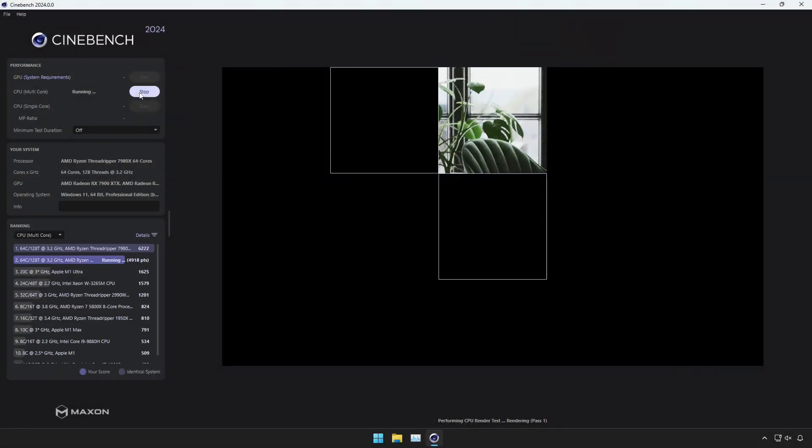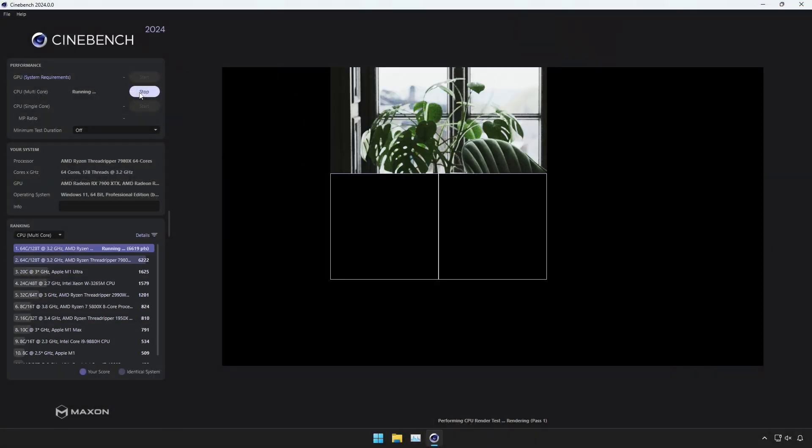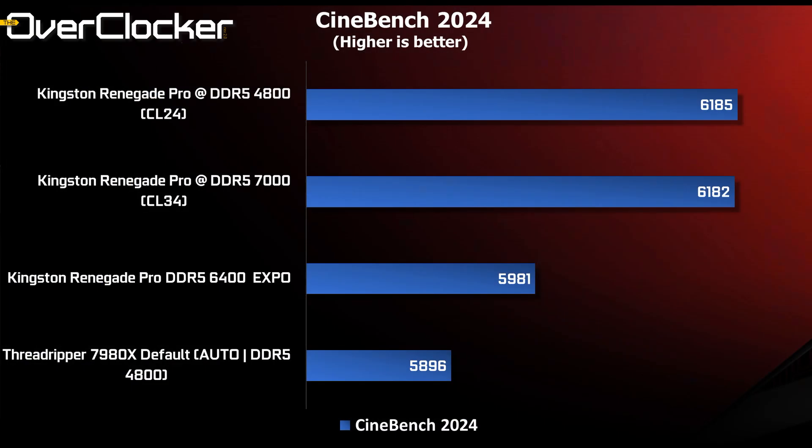Cinebench is the next test. Cinebench is mostly CPU-bound, and some score differences here don't fully make sense, but they do expose how much of a performance boost tuning memory can give depending on the workload. Going from the EXPO setting of 5,900 points — which is still very impressive — you can jump to 6,100 points, a 200-point gain, whether running CL24 4800 or DDR5 7000 CL34.